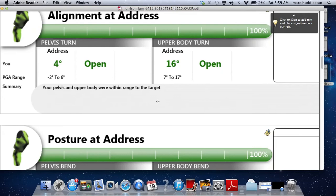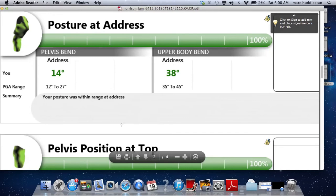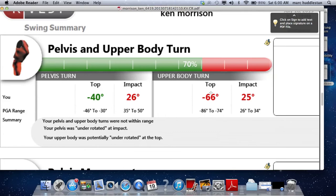Looking at alignment — alignment's good, so there's no problem being too open or closed at address. Your amount of forward tilt is good; you could tip over more in both the hips and shoulders if there were a need, but you probably wouldn't need to touch that. Your pelvis at the top of your backswing is in perfect position. Upper body turn is limited — that's a good number to have given the restrictions we know about in the neck and lats. The hips are a little under-rotated, which is indicative of that right side being a little tighter than it should be, and the upper body is just about where it should be.